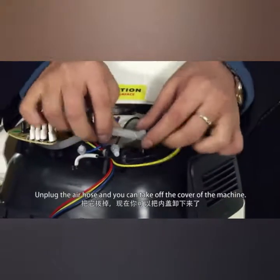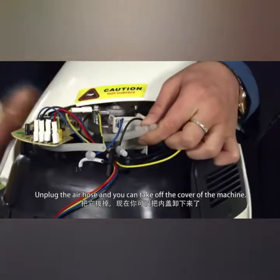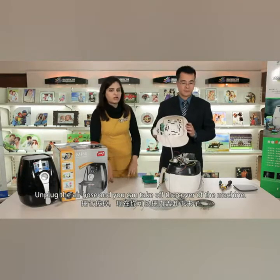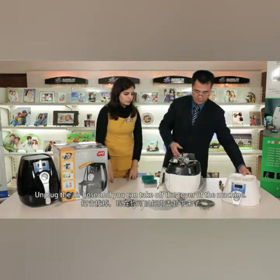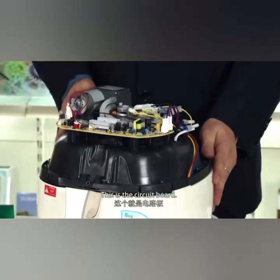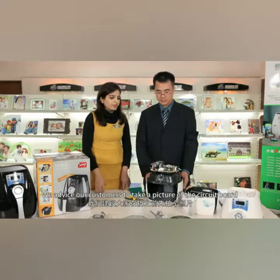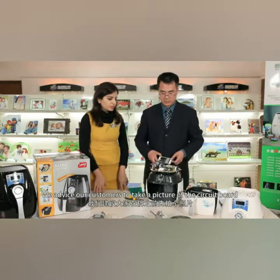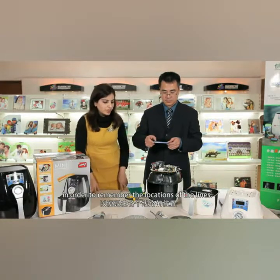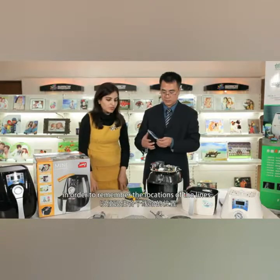You can see an air hose is connected to the circuit board. Unplug the air hose and you can take out the cover of the machine. This is the circuit board. We advise our customers to take a picture of the circuit board in order to remember the locations of the lines.